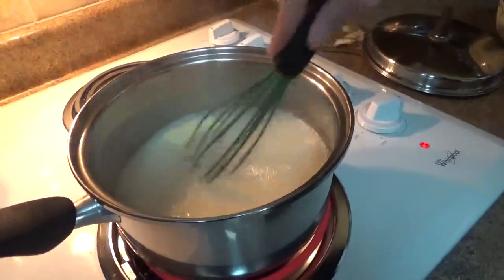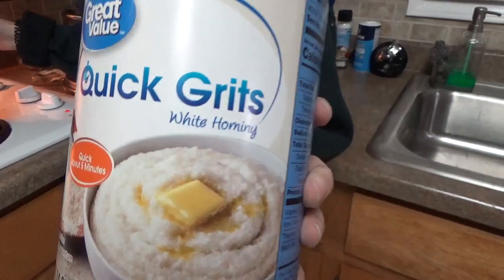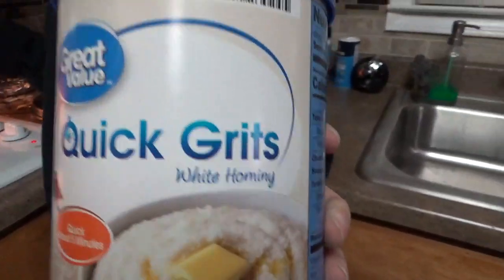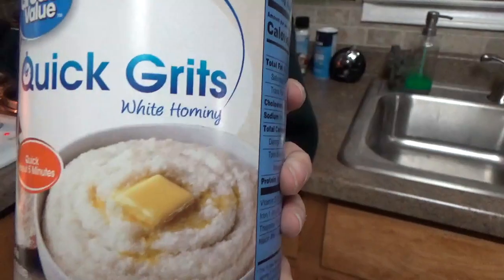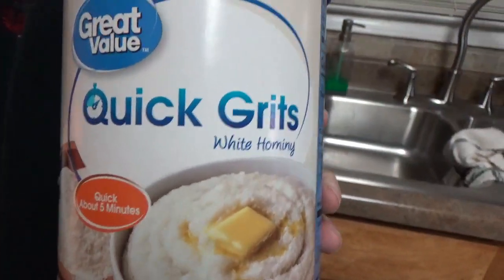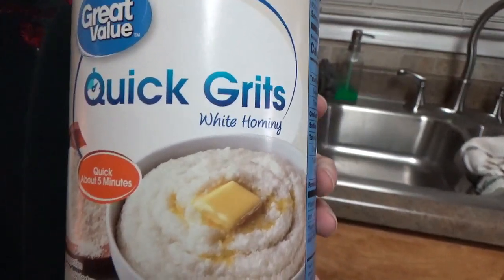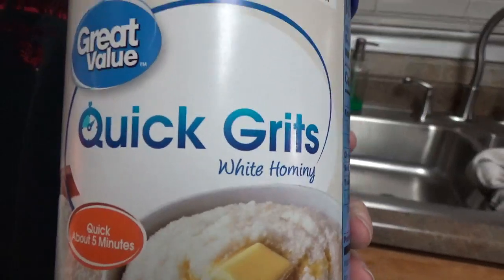Stir occasionally to make sure it doesn't stick to the bottom. This says quick grits — supposed to be a five minute cooking time, but we have found out it's not. It's more like a twenty minute process, maybe even more. But just stay tuned.